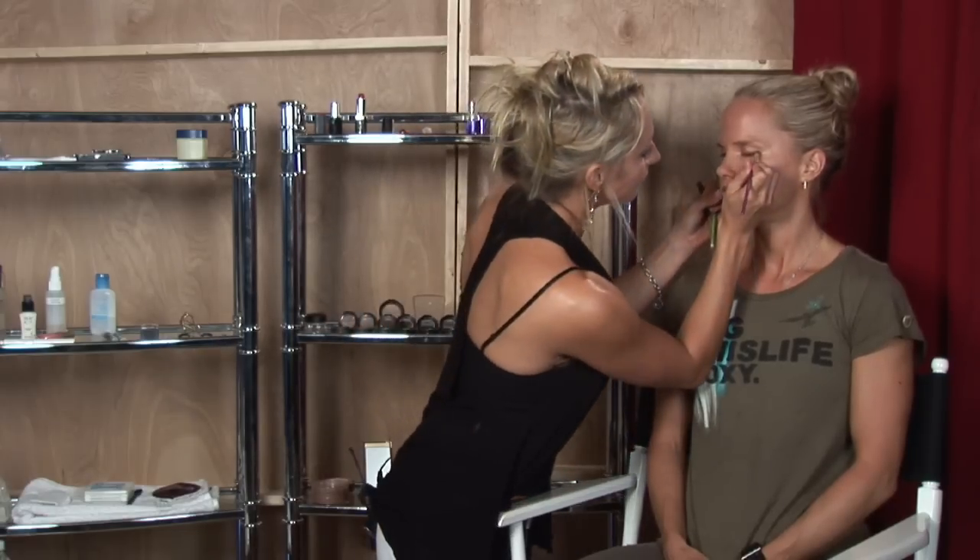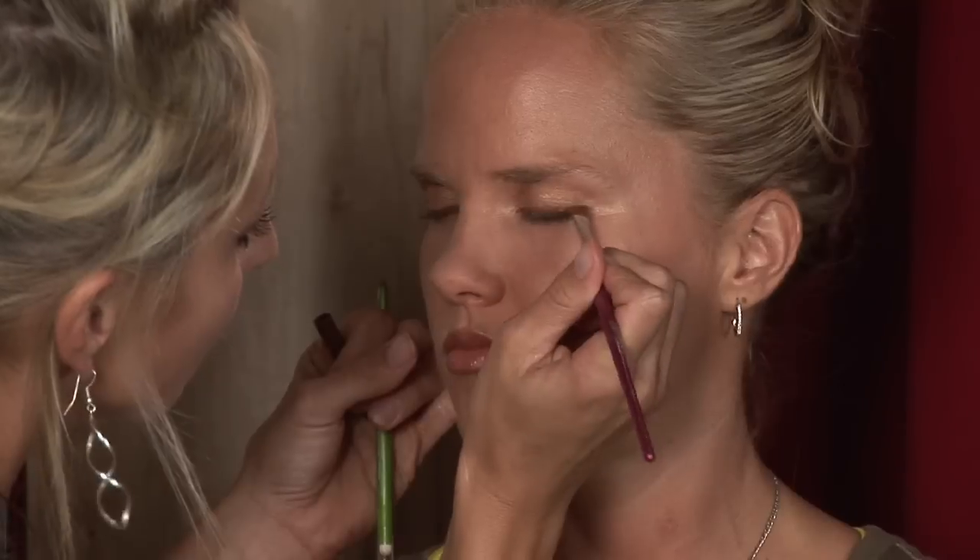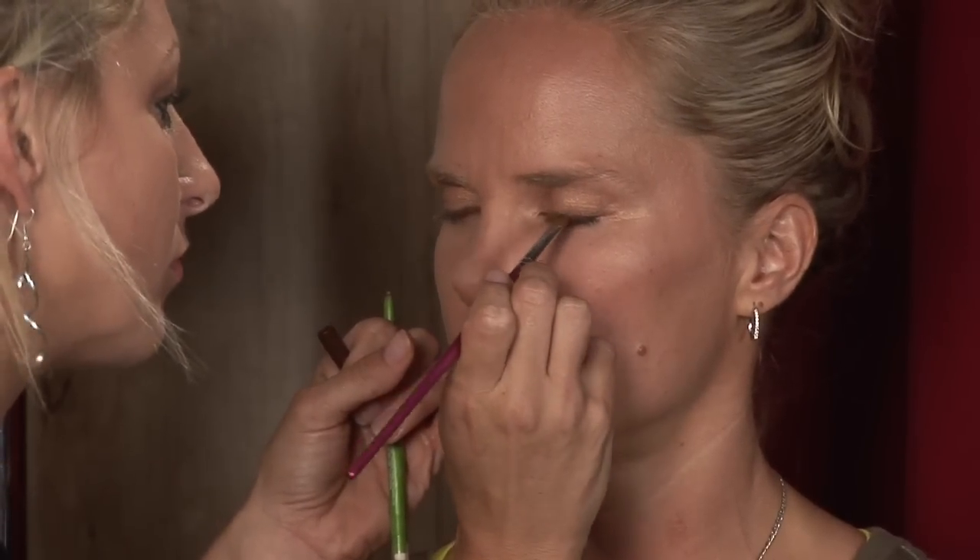I'm going to take an angled brush just to smudge it in. When you smudge it, it looks more natural and fades nicely.